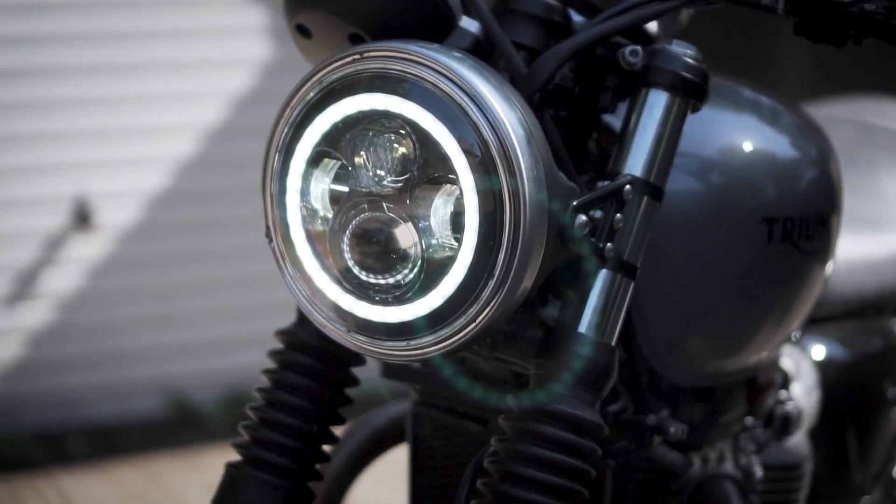The downside of the universal option is it's slightly too small for the original housing, so you're going to have to buy a new housing, new headlight brackets, and think of a way to mount the speedo differently. You might also have to move the indicators if your headlight brackets sit low. Although it might seem cheaper on the face of it, all those extra bits are going to easily add up to about the same amount as a specific Street Twin LED headlight.